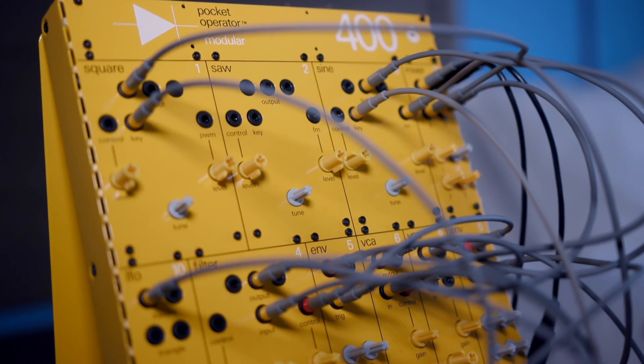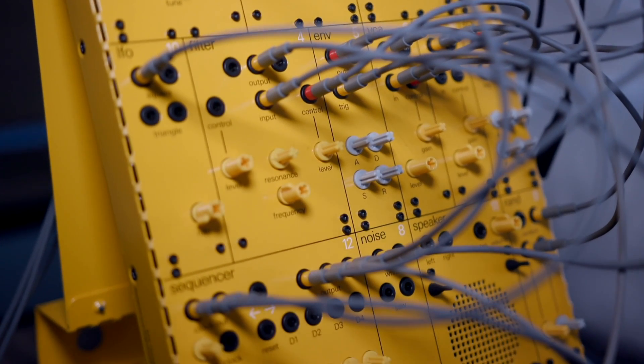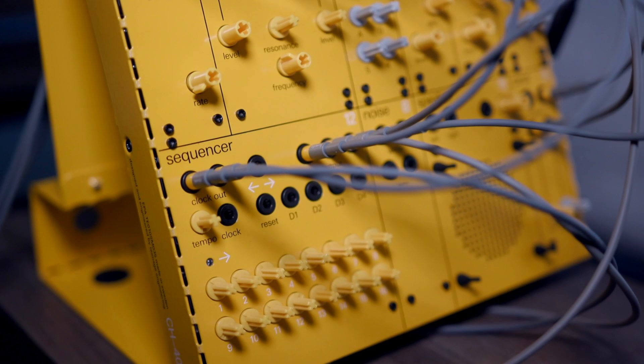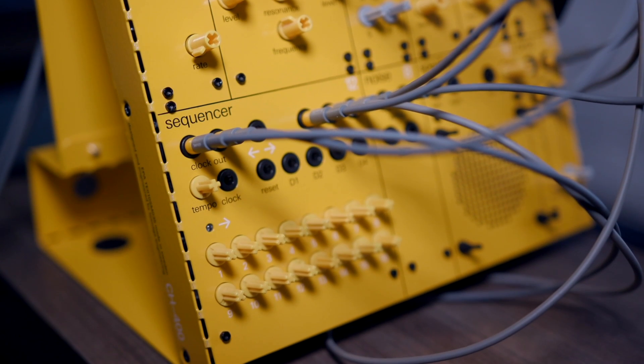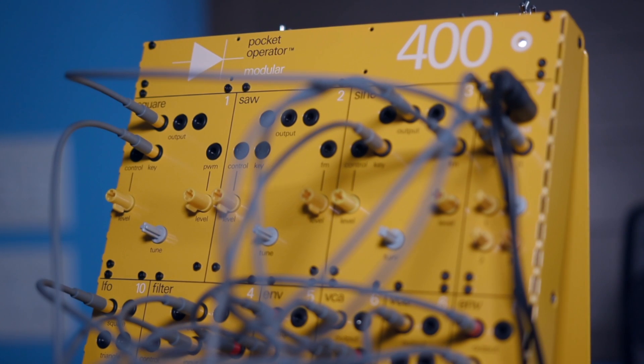Tell us about the new 400. Well, it's our first steps into the modular world, keeping with the pocket operator spirit of introductory gadgets or technology that is inviting and affordable without compromising quality. We're now — maybe if you're using slightly bigger pockets — you could fit this modular system as well. So this is three different systems that we're putting out.